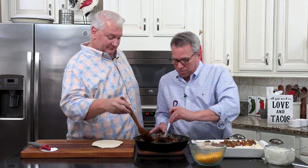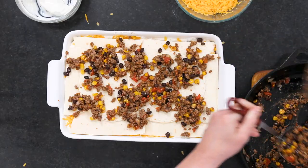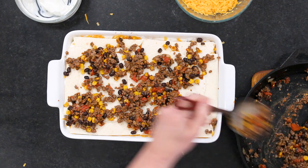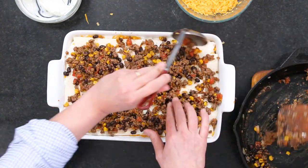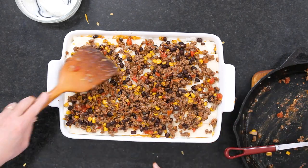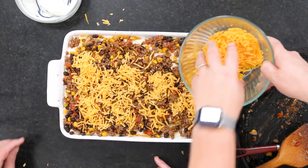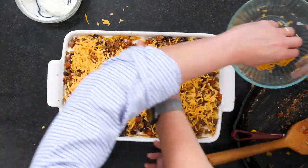And then it's time to bake it. I should really quickly say that if you wanted to split this recipe in half, you could, because it does feed a small army. It's perfect for like a church social.